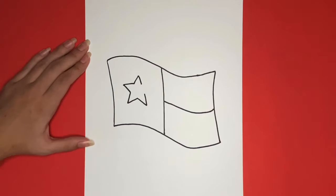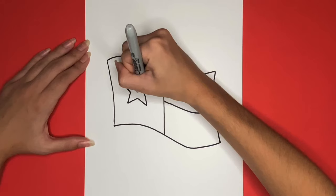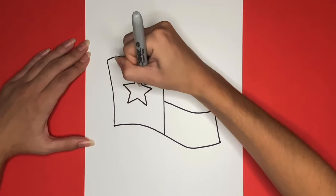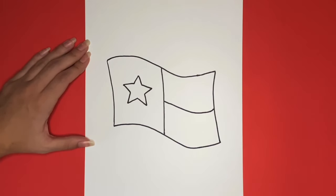This is how to draw the Texas state flag. Thanks for watching. If you like this video make sure to give it a big thumbs up and if you want to see more step-by-step drawing tutorials just like this one be sure to subscribe. Thanks for drawing with me, see you next time!